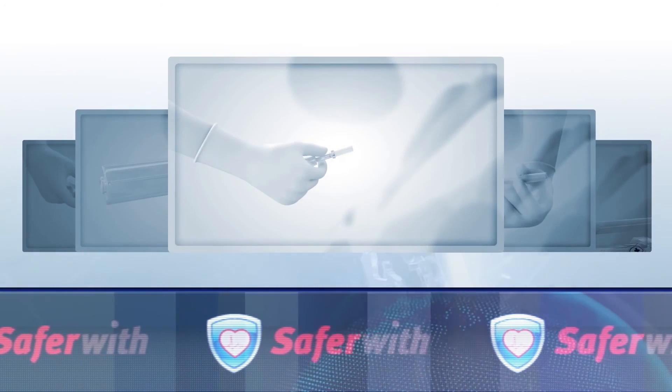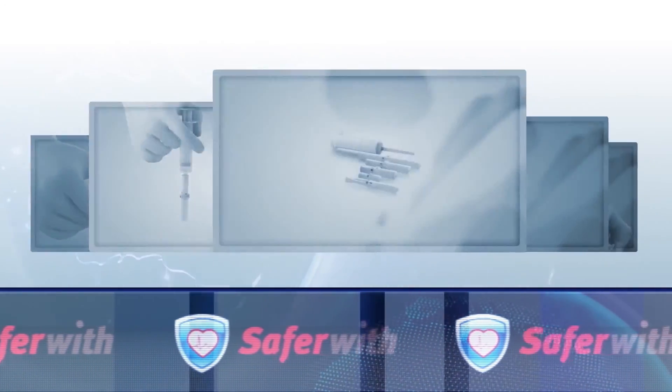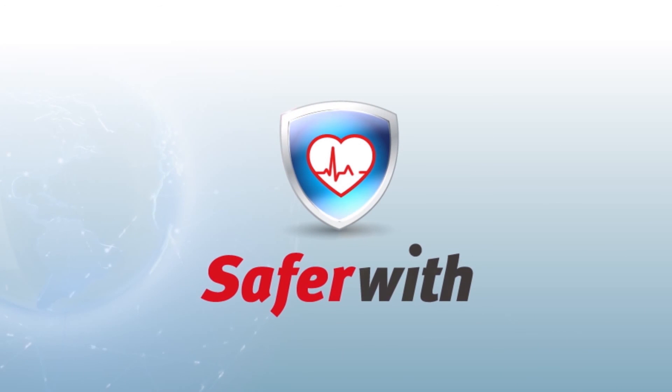Safer With is committed to delivering its safer medical devices to the global market with innovative ideas and superior technologies, as well as continuing R&D for better and safer medical practices.